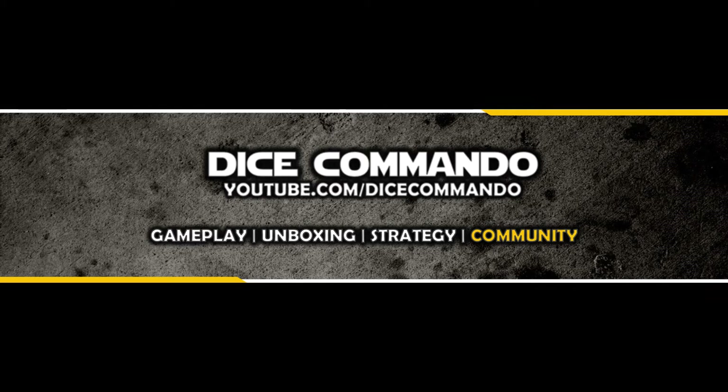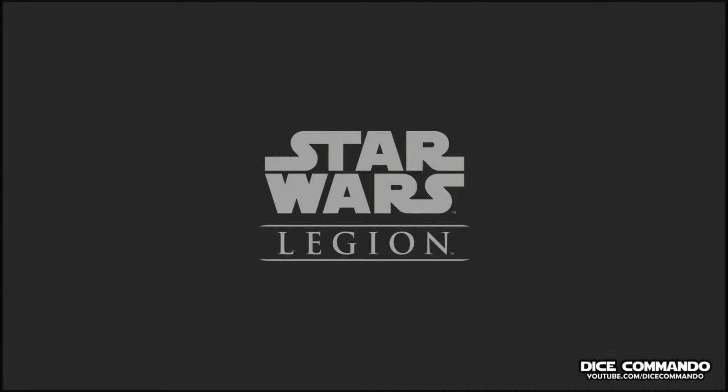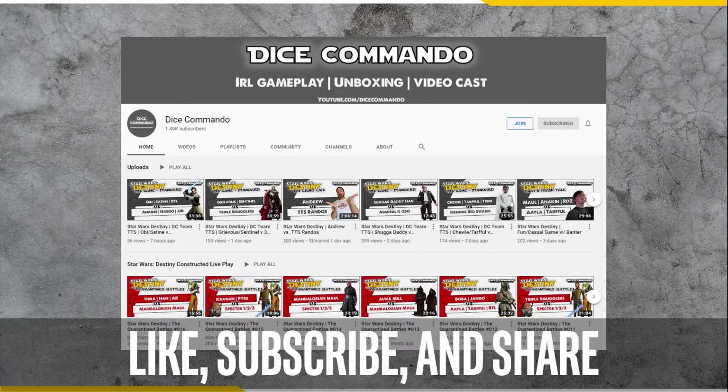Hello everyone and welcome to the Dice Commando YouTube channel. I'm Andrew with you here as always. Today's unboxing video features Star Wars Legion by Fantasy Flight Games. This video and others like this one are possible thanks to viewers like you. Please show your support with a like and subscribe, and be sure to hit the bell notification icon so you don't miss any new videos.